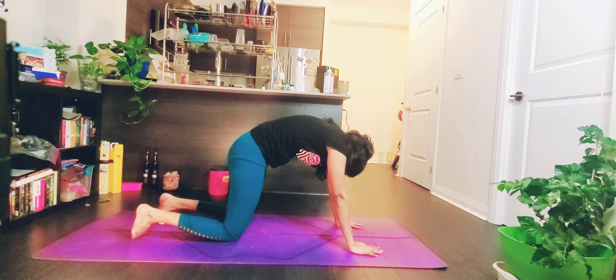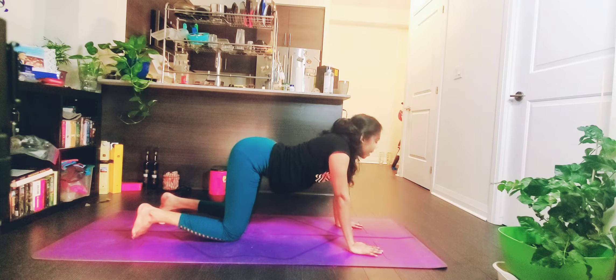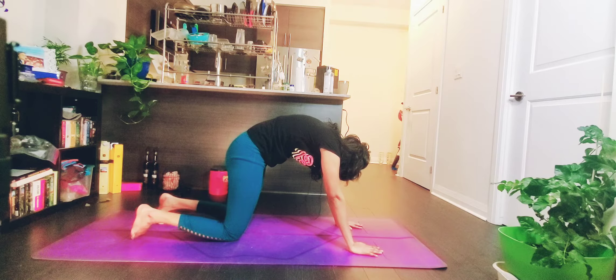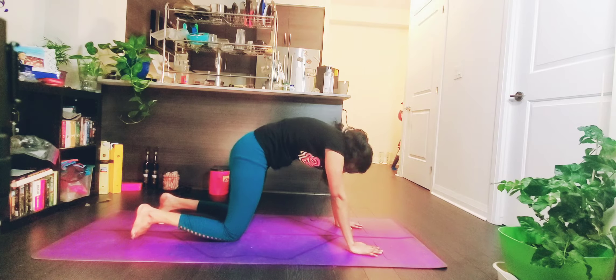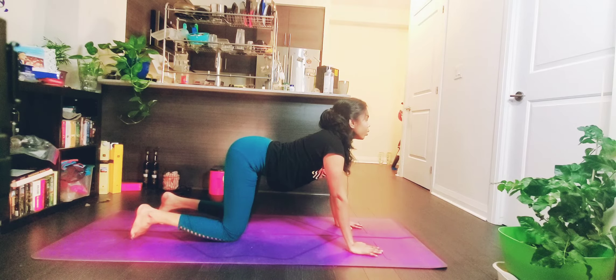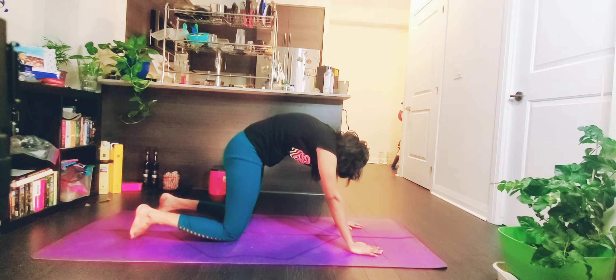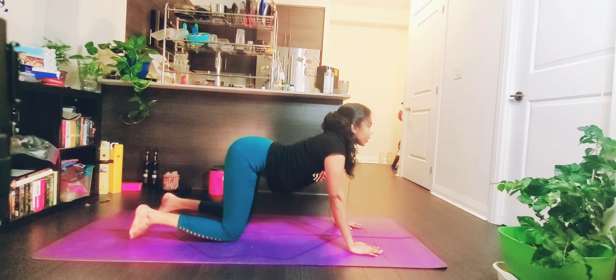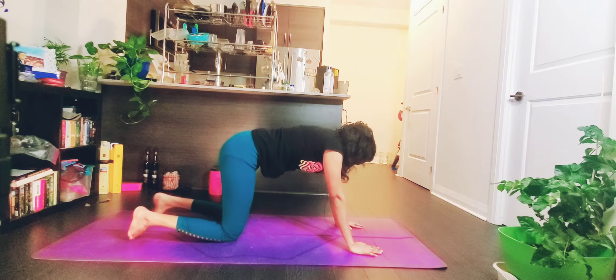Exhale, pull your chest in, pull your belly button in — chin to your chest for your cat. Inhale, drop your chest, look up, opening your chest. Exhale, pull your chest in. One more time — inhale, look up. Exhale, pull your chest in, chin to chest. Two more times on your own — drop your chest, look up, breathe in. Exhale back to your cat. One last time — back to your cat. Now bring your spine to neutral.